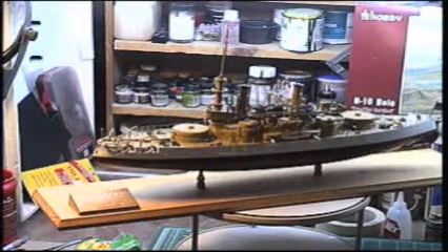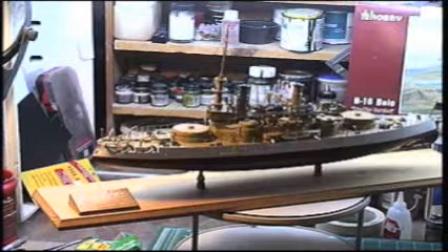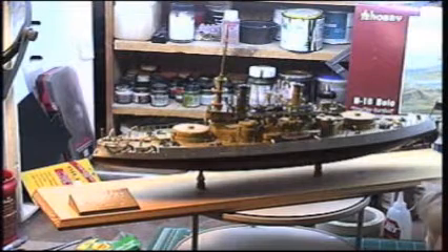The USS Oregon is a Massachusetts-class battleship from the Spanish-American War era. There are three classes of this ship: the Massachusetts, the Indiana, and the battleship Oregon. All three of these ships were built by Beth Ironworks in 1895.